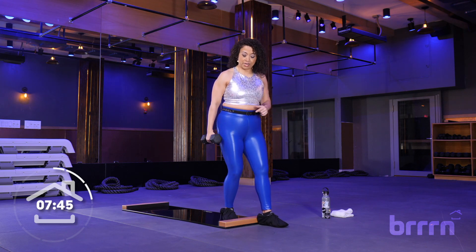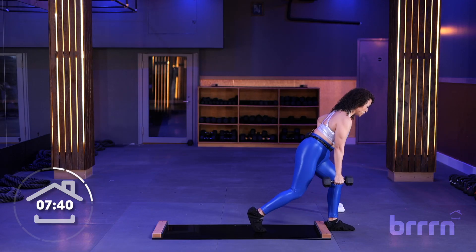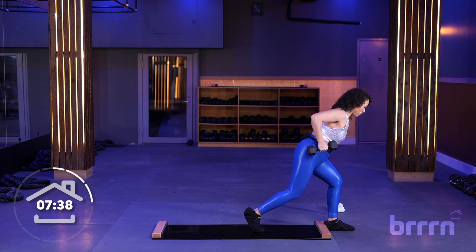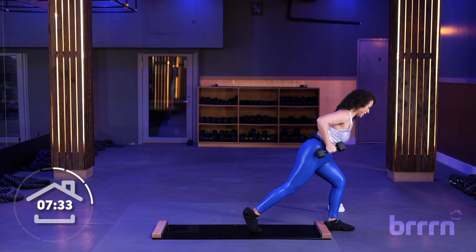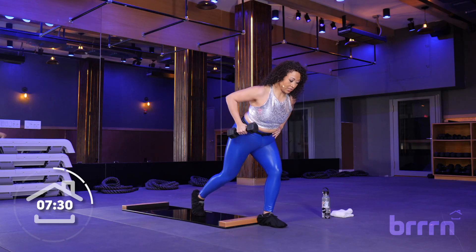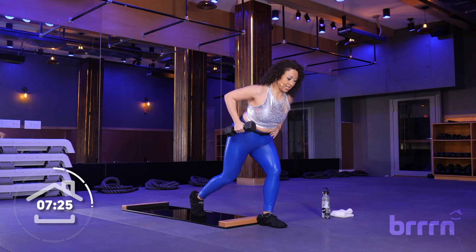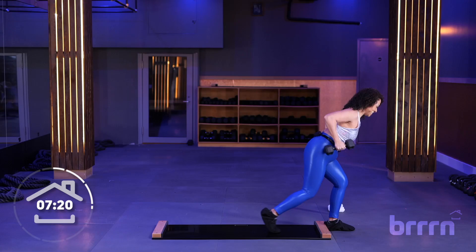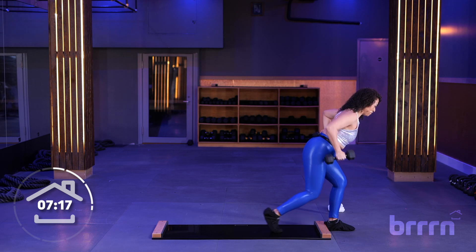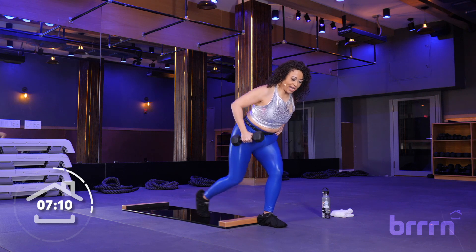Now you're going to take this front leg, bring it into a staggered stance position, little hinge at the hip. Finding your staggered stance — little back row, bring the foot in as you lengthen the arm. Row, leg out, bring it in. Let's go with eight singles: eight, seven, six — load up this back butt cheek — five, breathing, four, three, two, one. Going to feel that one tomorrow!